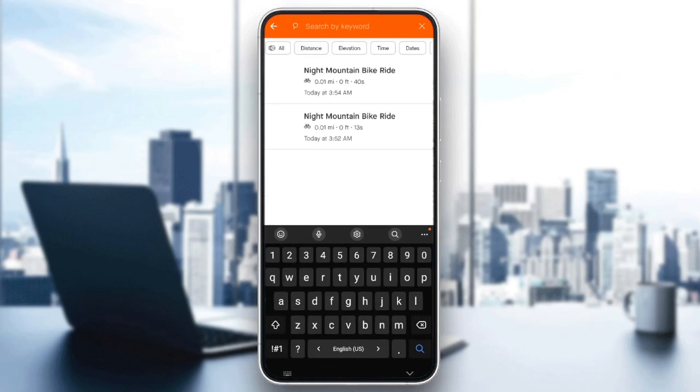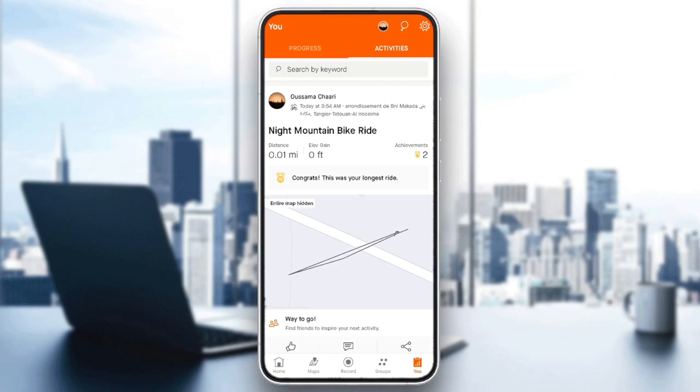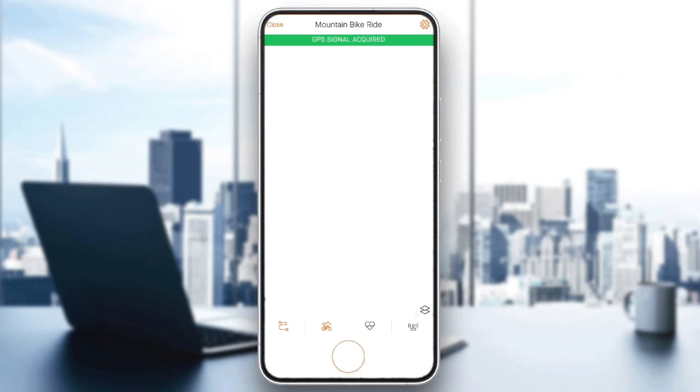You can also search for your activities right here, and you can also set filters for your activities. So basically, in order to record treadmill on Strava, all you need to do is click on the record section.